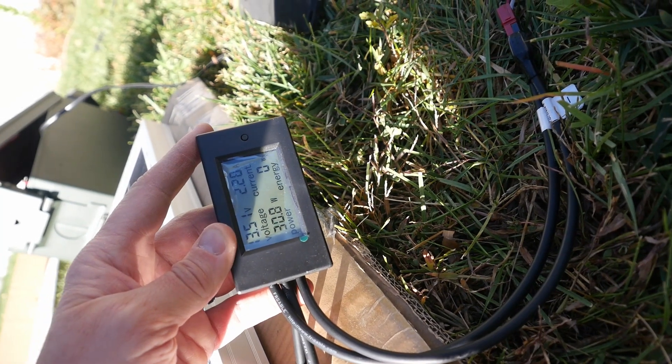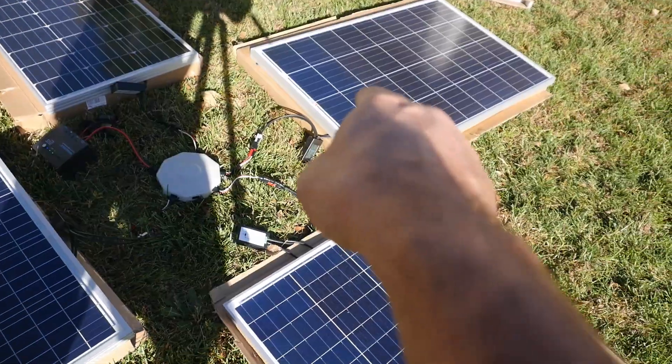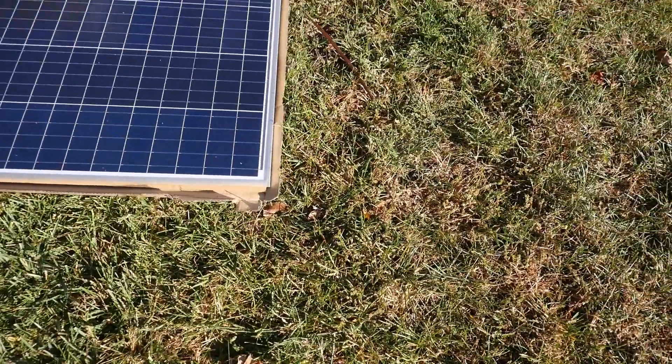You see I got watt meters hooked up. This one is drawing 30.9 watts. The four panels are: New Power, Rich Solar, Renogy, and Windy Nation.